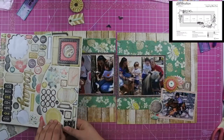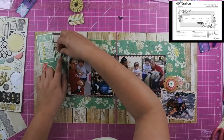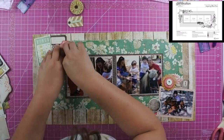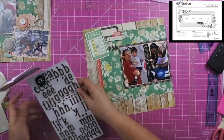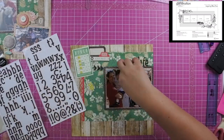I just added a bit of journaling at the top that says we spent Easter at Green Meadows Farm. I have several layouts from that day covering the Easter egg hunt and other activities, so I have a lot more journaling on those other layouts.